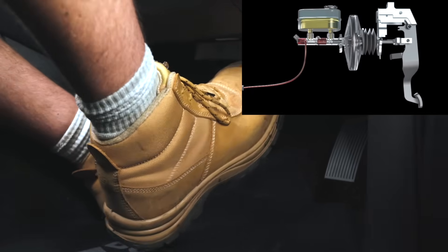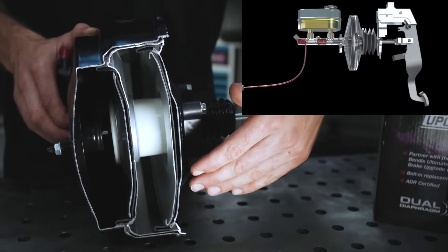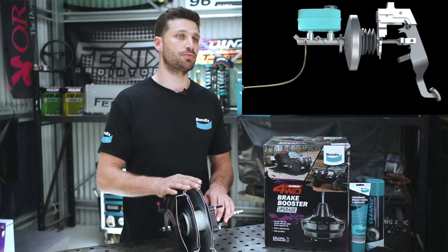As you apply more and more brakes, more air enters the booster's rear chamber, multiplying the effect even further. Once you let off the brakes, the return spring resets the diaphragm back into its original position.